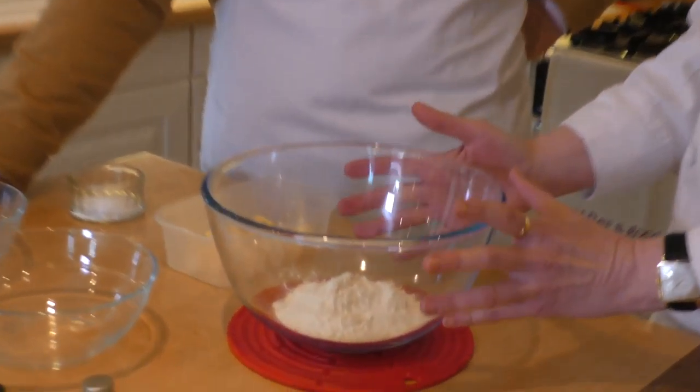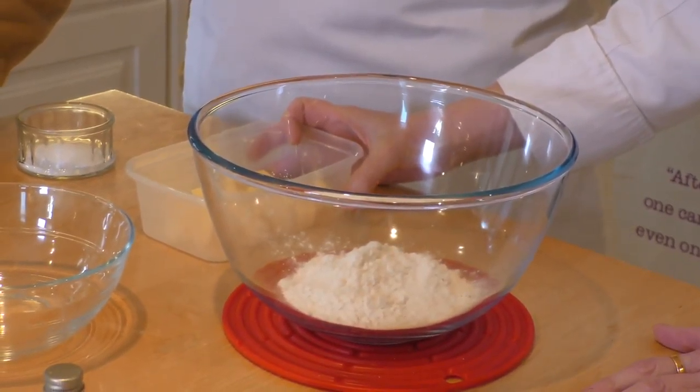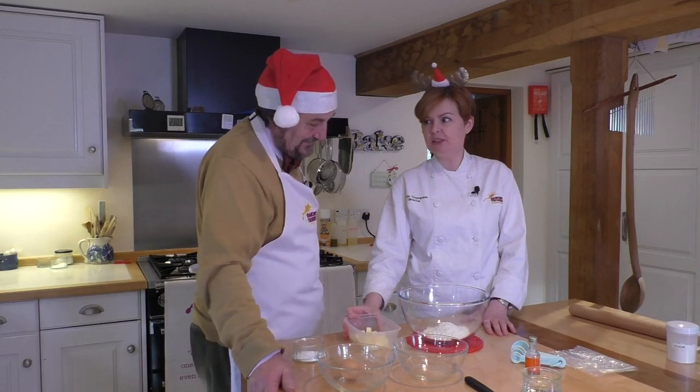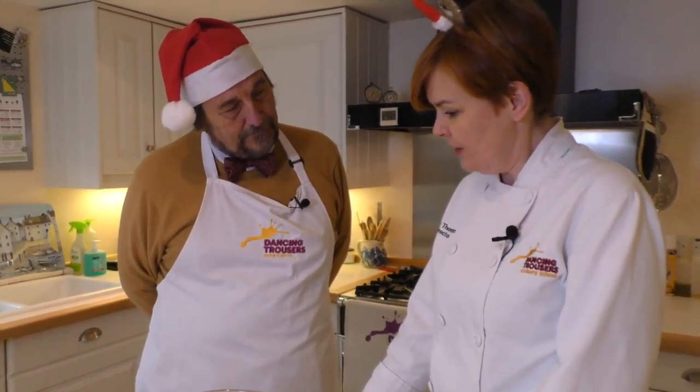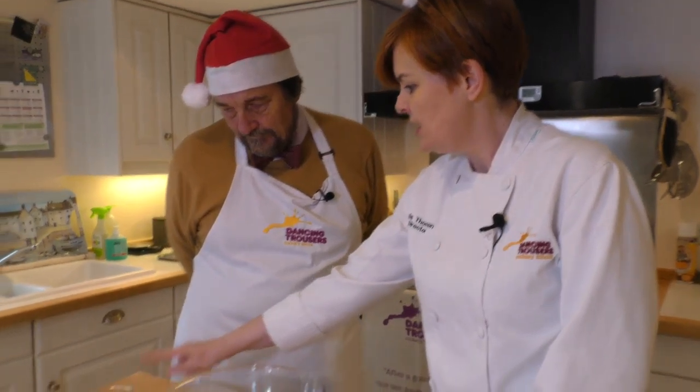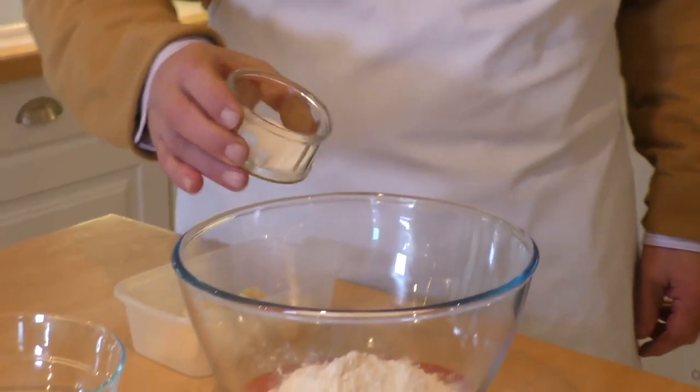To give you an idea of how buttery this is, we've got about 115 grams of plain flour to 75 grams of butter — so that's a lot of butter, more than half the weight of the flour. First things first, Robin, we're also going to add a tablespoon of caster sugar, so pop that into your flour. That's just to make this a rich, sugary, delicious, lovely pastry.